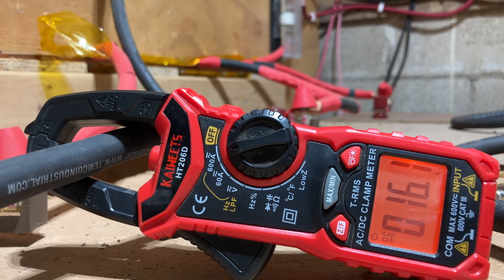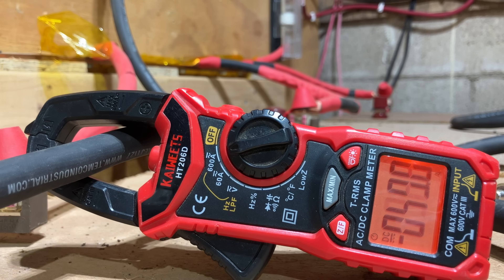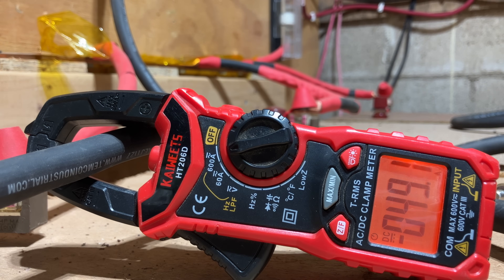I'm just going to hit the highlights here. You can see I started out with a low load, then I got to 50 amps. I turned on the shop vac and went over 100 amps — you can see it's a pretty steady load. Then I turned on the space heater and you can see it's about 200 amps.